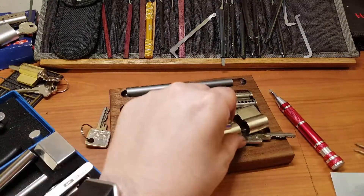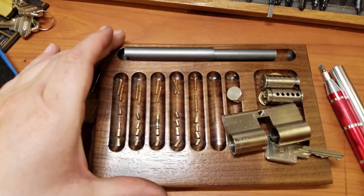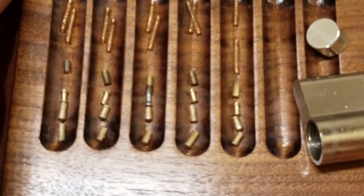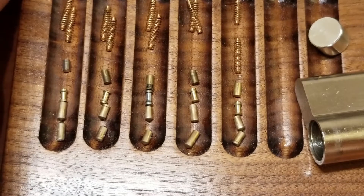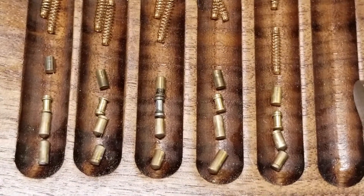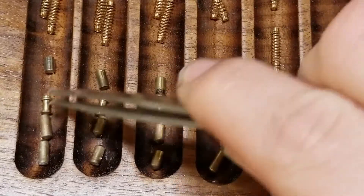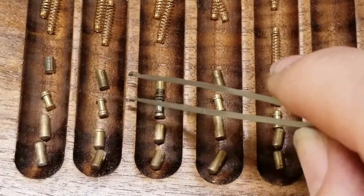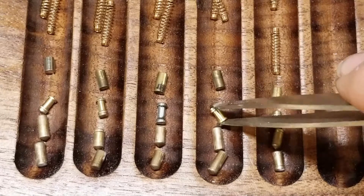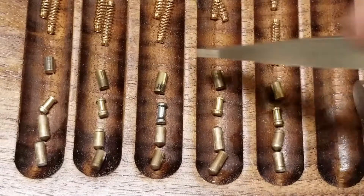Alright, let me go ahead and zoom in on these and see what we have. Still trying to figure out this new phone — just got it a couple hours ago. So all standard key pins on that side. And for the spoolie side: a spool tee pin in two, a spool tee pin in one also, then a taller spool, then another spool tee pin, and then another spool tee pin. The standard side is all standards.